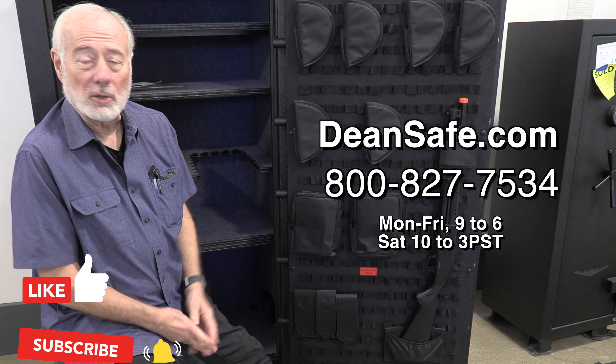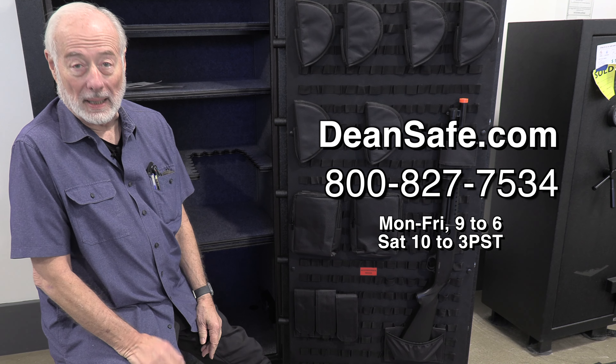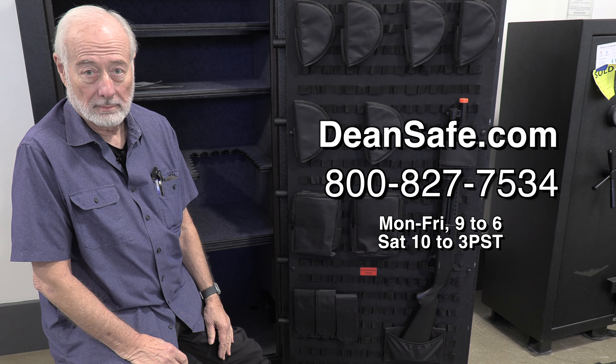Anyway, thank you very much. By the way, I'm John. This is Dean Safe Company. Feel free to give us a buzz — we have them in inventory. Thank you.